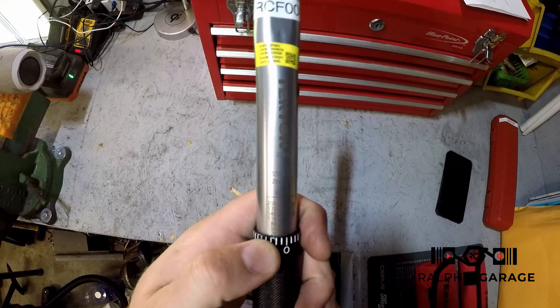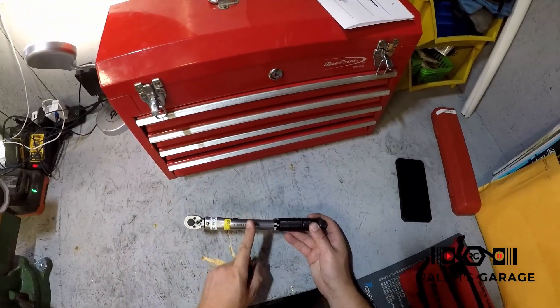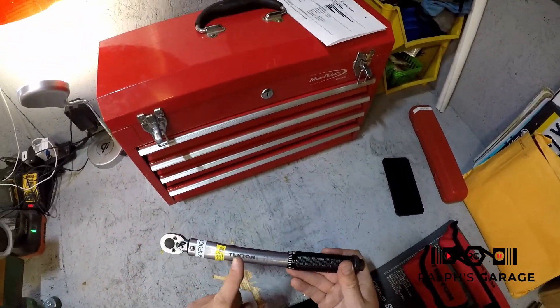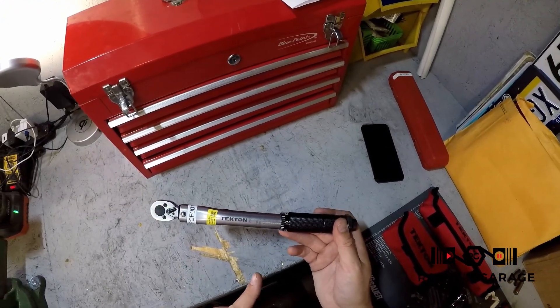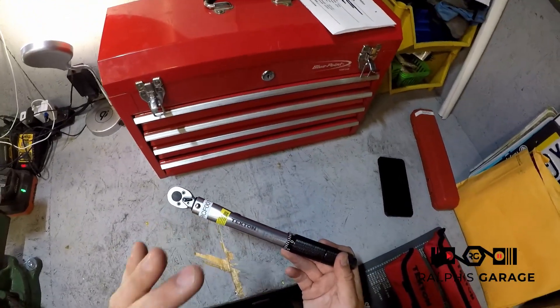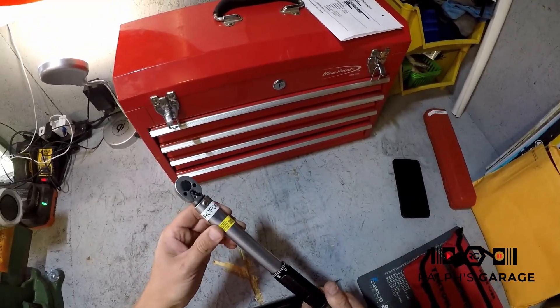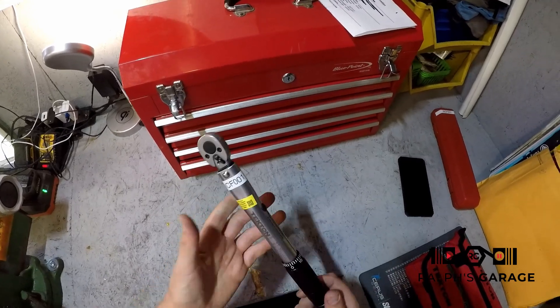As you can see, the scale goes from 20 to 200 inch pounds, which for a lot of people is not going to be the torque wrench you want. But if you're an aviation mechanic, this is the torque wrench you're going to want — at least for helicopters. We do a lot of low torque stuff, so that's what I bought this for.